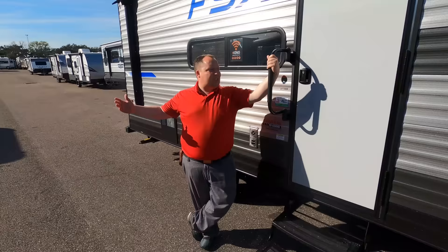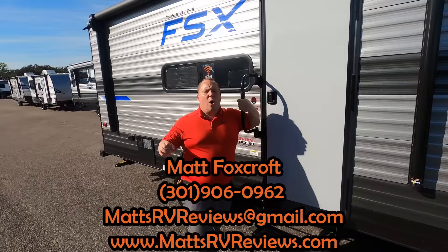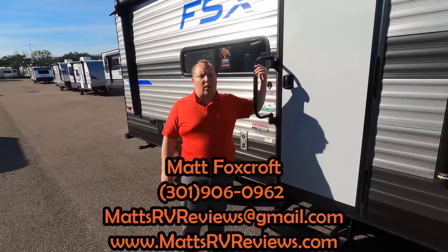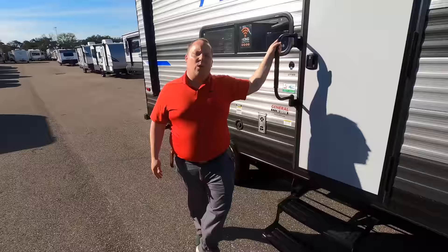Thank you absolutely everybody so much for watching. If you have any questions about this travel trailer, call, text, or send an email: mattsrvreviews@gmail.com or 301-906-0962, or go to mattsrvreviews.com and click one of the three contact me tabs. In a few seconds you're going to see direct competition to this unit as a video choice — make sure you check that out if you're considering purchasing one of these. It's a small, lightweight, great price point trailer to get you camping, and that's what we're all about. Leave in the comments below three things you liked and disliked. Smash the thumbs up, subscribe, and find us on Facebook at Club Art Deco. We'll see you next time.